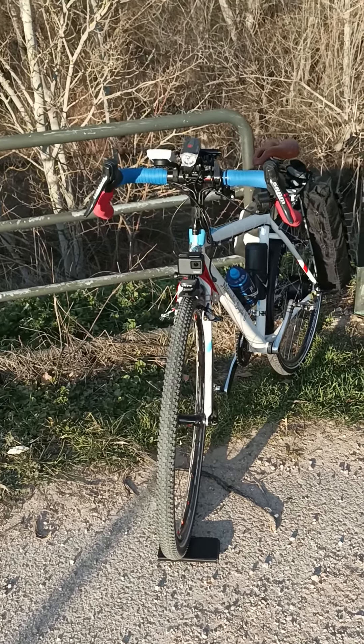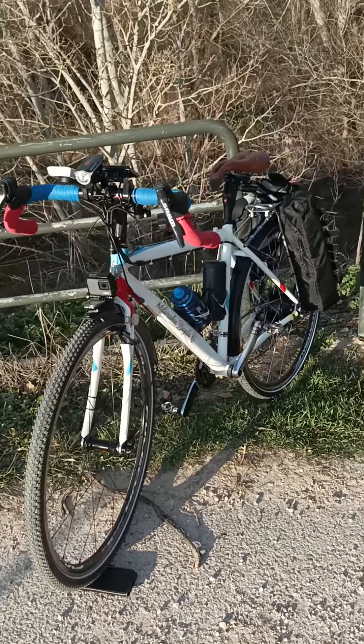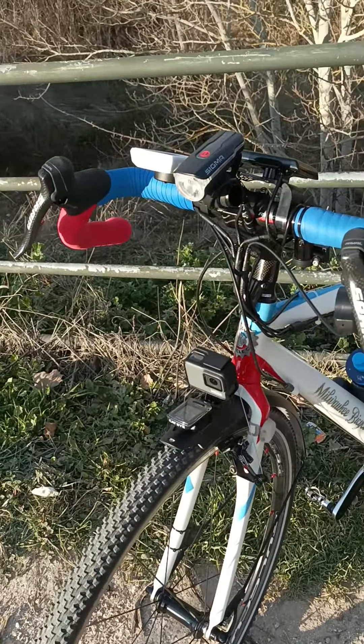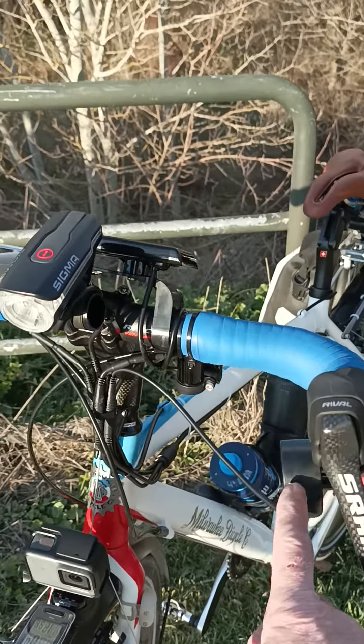Hi, this is Bob and we are at Soto de Henades looking at my bicycle. You'll notice a few differences since the last time we talked about it — for example, it now has a throttle.